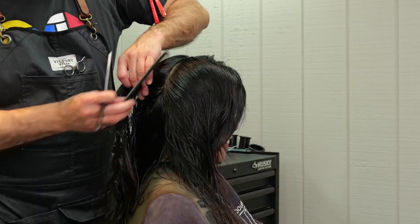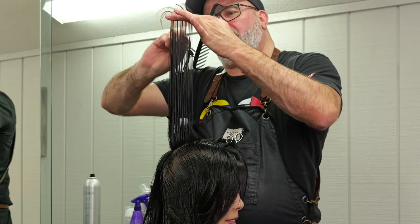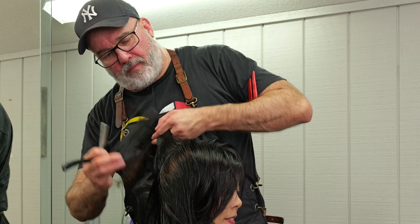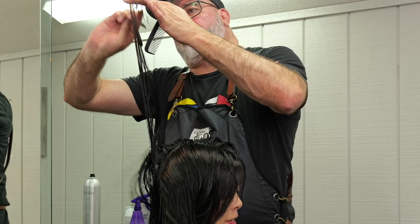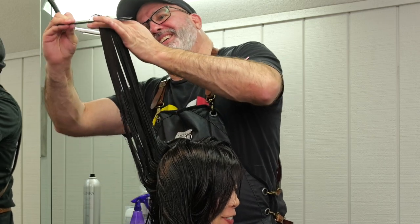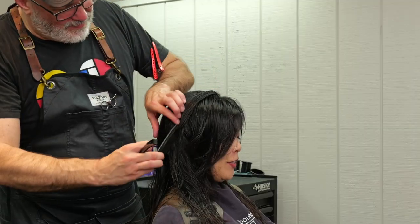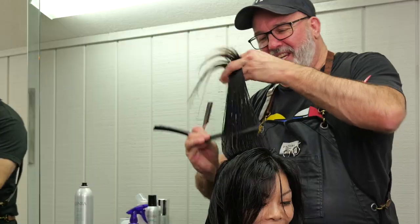Now we're going to pivot our section from the high point of the head around to the right side and make a pie section. As we start to pivot, I'm going to hold everything into the center of the original cut guide and the new cut guide, use that as a guide length, and razor that throughout so that I get a layering blend from short to long. I continue to pull everything straight up — by over-directing everything straight up, you're at a much higher elevation, and that's going to relieve a lot more weight than if I was to pull it out at 90 degrees along the head shape down the back of the head.